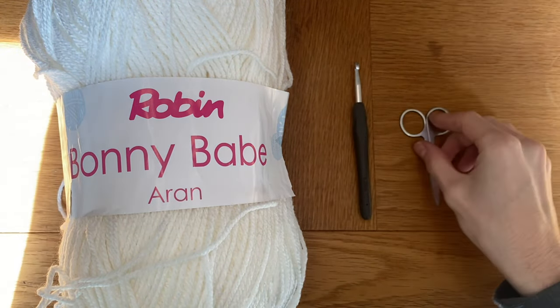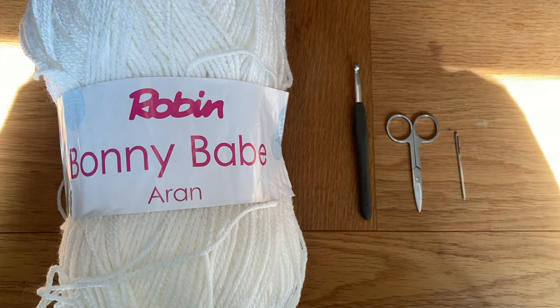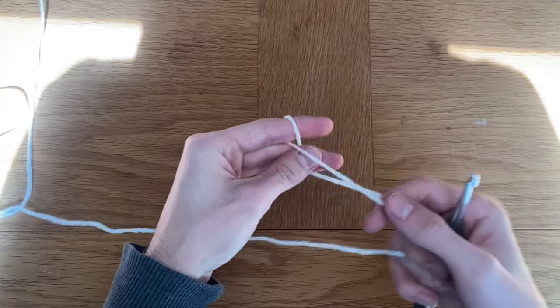I got this yarn from my grandma, but any iron yarn will do. I'm going to use a six millimeter hook, some scissors, and a needle just to sew in the ends at the end. I'm going to start my work off with a slip knot.